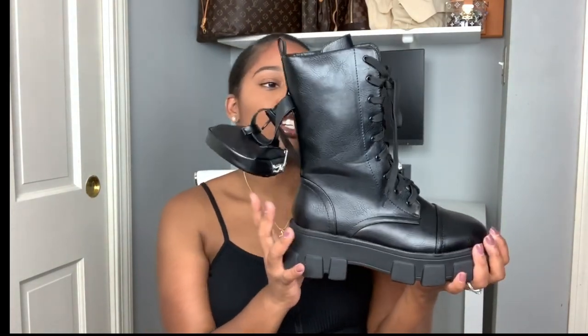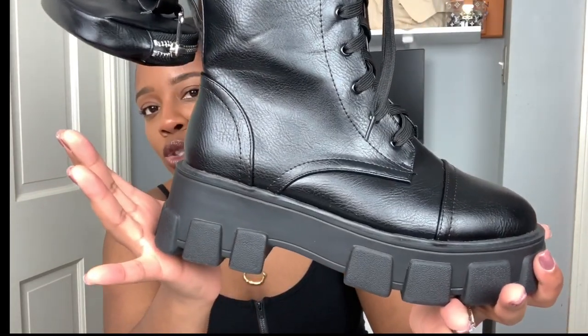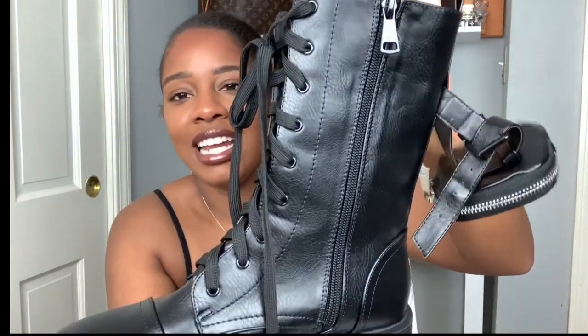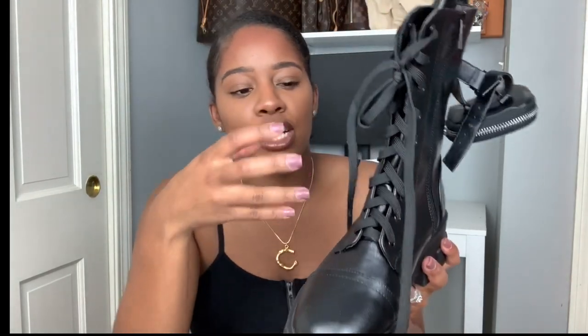These are the shoes — I really, really like these. I just want to do a quick closeup of them. I love the chunky heel. It's definitely not leather, but it kind of gives that leather vibe. I love how it just ties up right here. So if you find it's a little too tight, like if you have wider feet, you can just open up the zip closure.